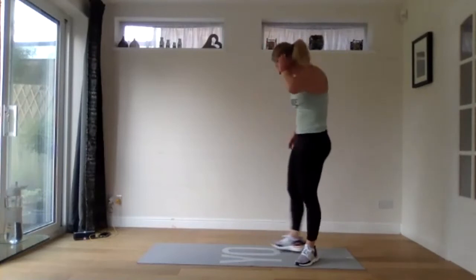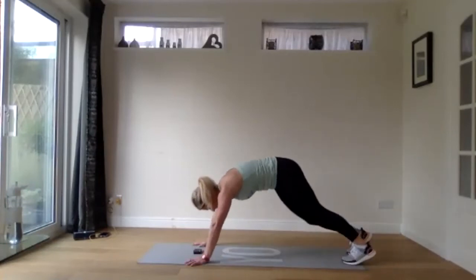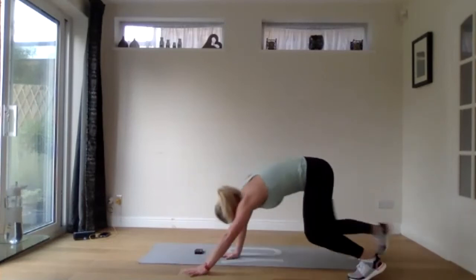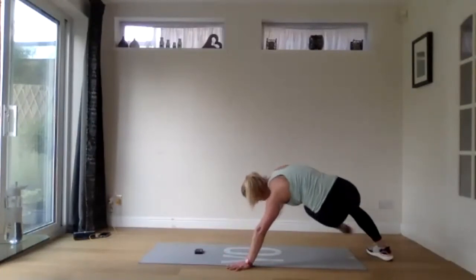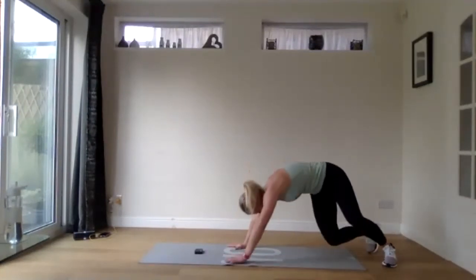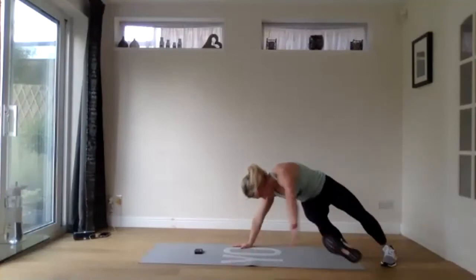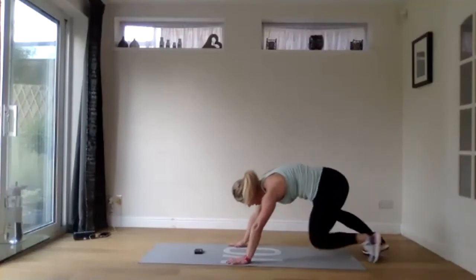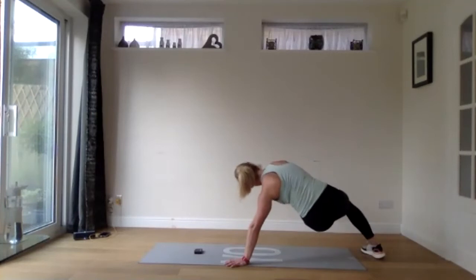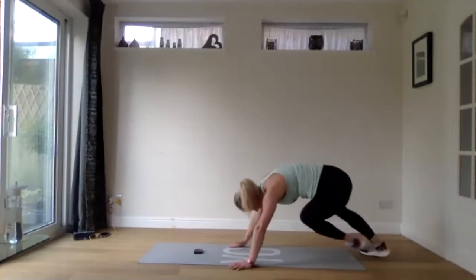Then we've got the reach throughs or tapping your toes — going in three, two, and one. Either tapping your toes or bringing those feet up, twist and tap. These are a bit easier if you're not on a mat because the mat stops you from pivoting. If you're doing the full version, straighten that leg right out — you're really hitting those obliques. 15 seconds. Twist in and reach in. Last three, two, one.